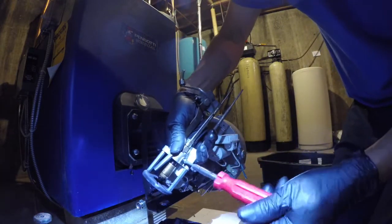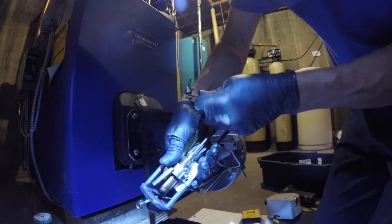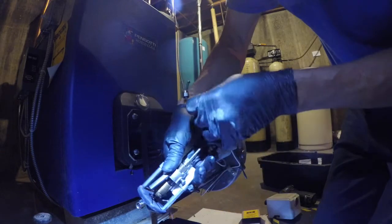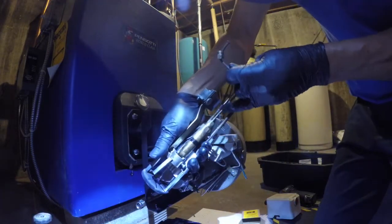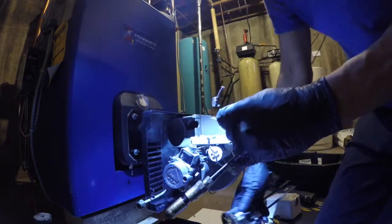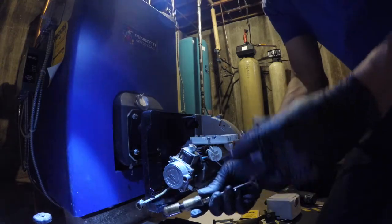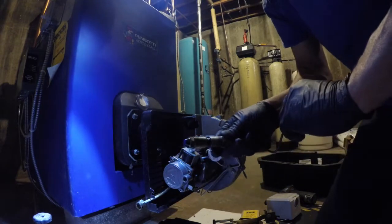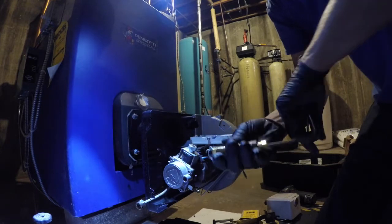Get this thing loose. And you move it back and forward a little bit. Sometimes it can get stuck because of the heat. There you go. So now you're ready to take the nozzle. That's the whole nozzle line with the adapter there.